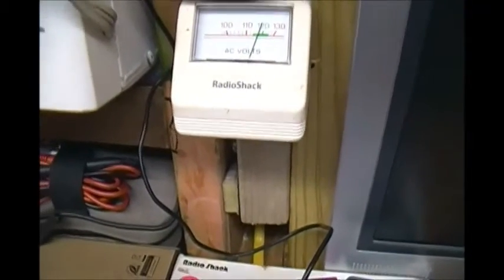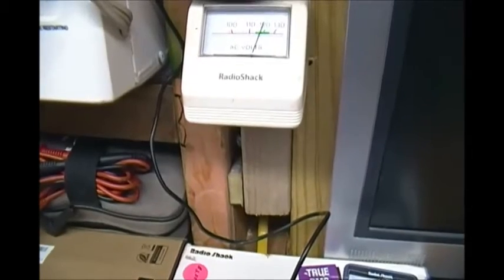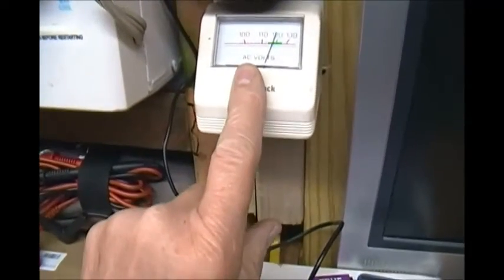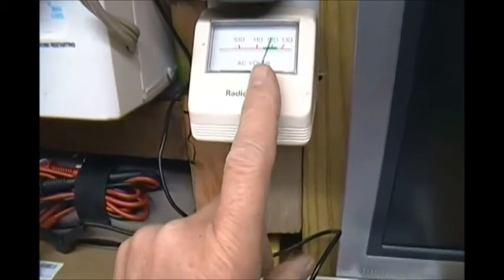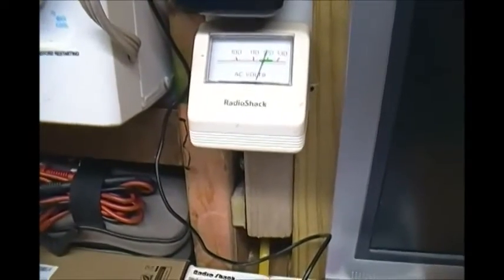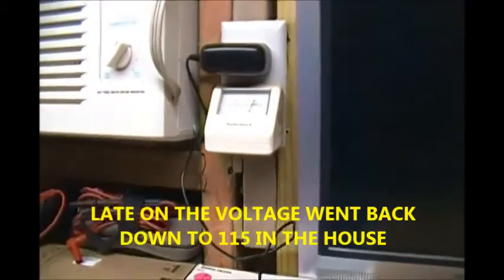We had a power glitch very briefly today because we had a storm come through. We didn't lose power, but the voltage went up from 115 to 121 volts a couple of hours ago and it stayed that way. Maybe somebody got knocked out in the area and we're getting more voltage here.